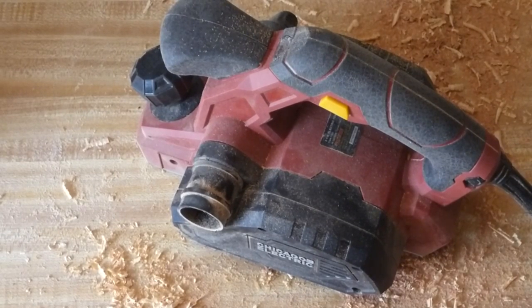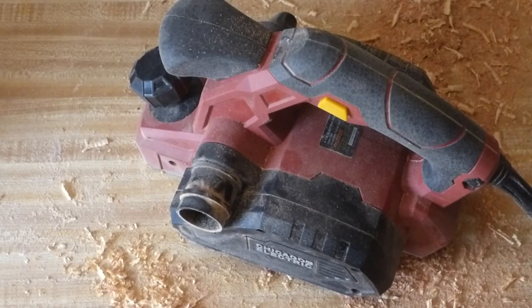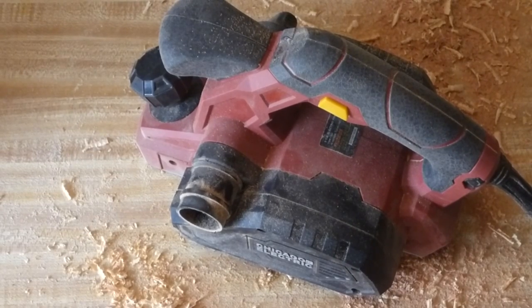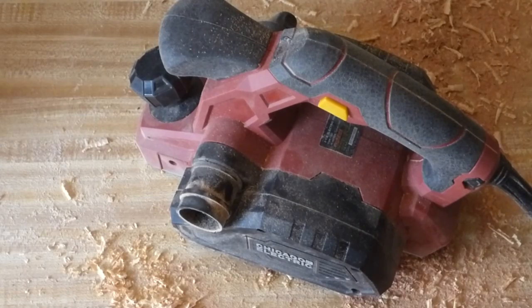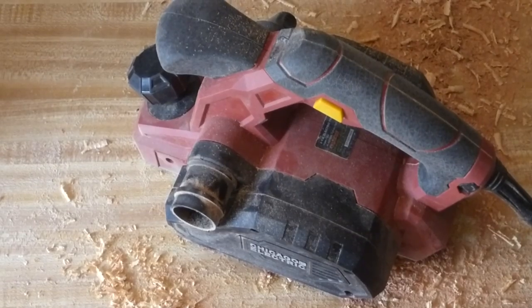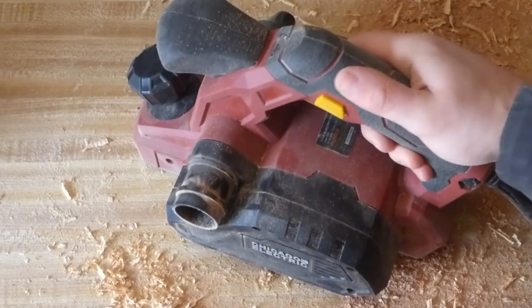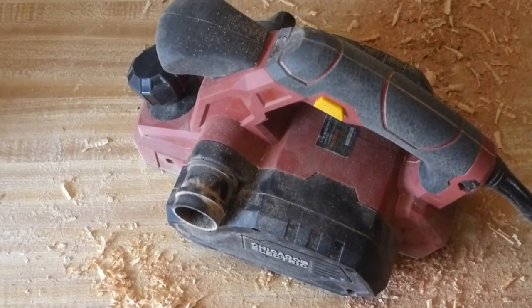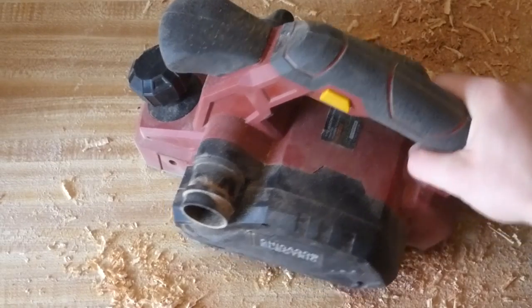Hey, this is Andrew from AJS Woodworks and this is a review of the Chicago Electric electric hand planer. I got this hand planer from Harbor Freight for about $48 after the coupon. They had another hand planer there that was kind of cheap and not very comfortable to use, so I went ahead and went for this one which said it was professional quality. It seems a lot sturdier and has nicer grips on the handles, and so far it's worked pretty well.